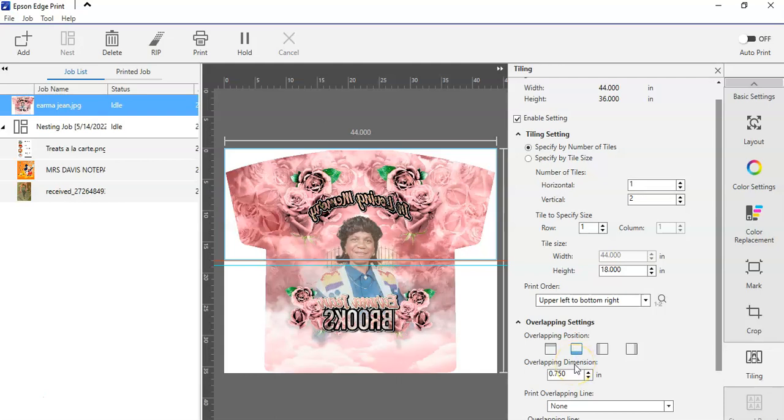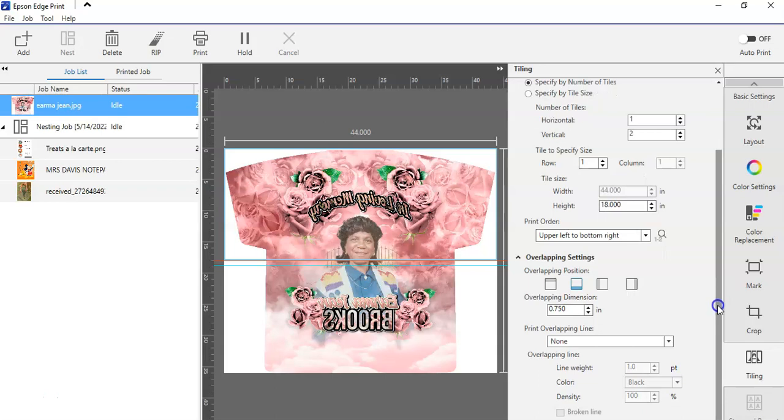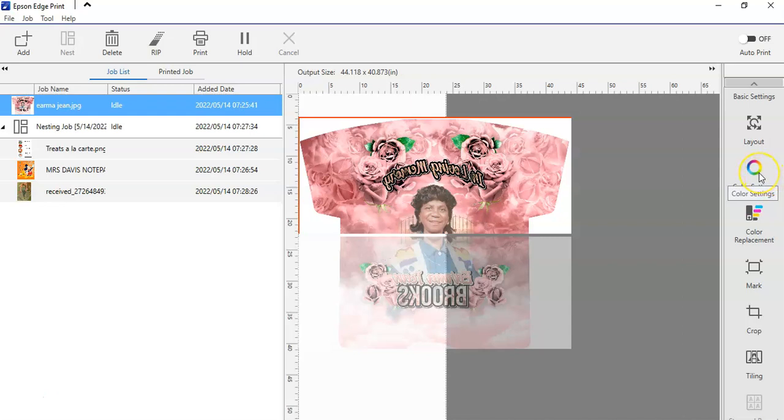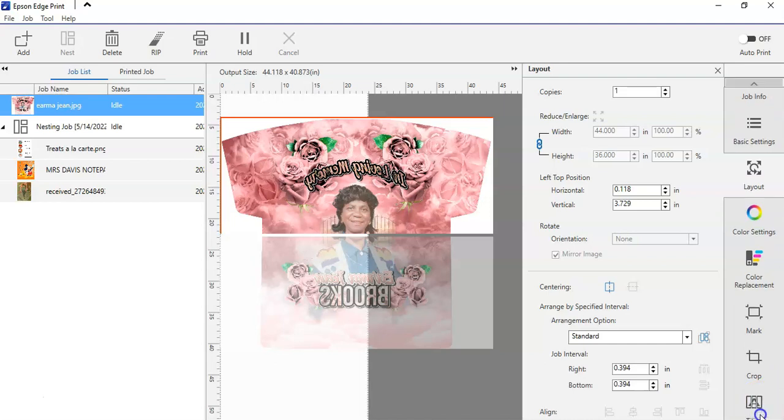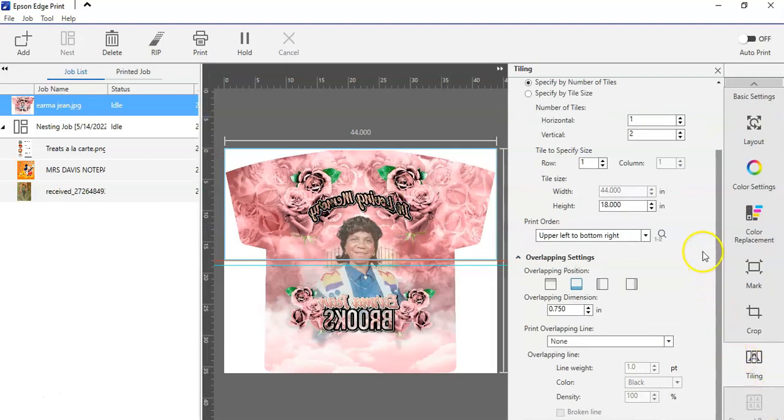You can come over here and work with the color settings. Personally I haven't really gotten into that, but I guess this will be a good time to try. Let me get back to my tiling because this is off the sheet, which is not the vibe.